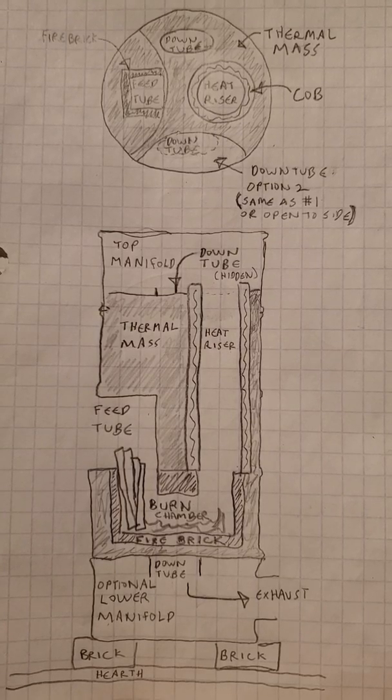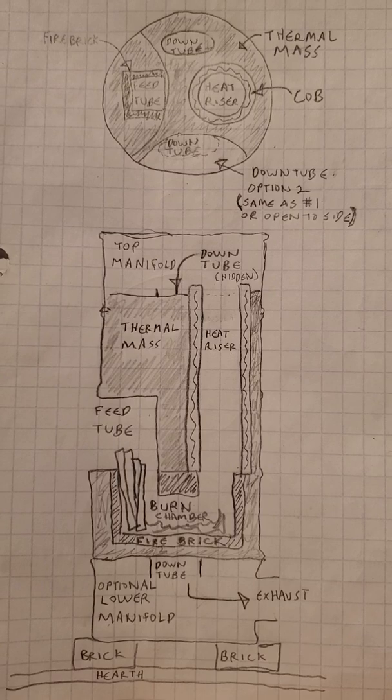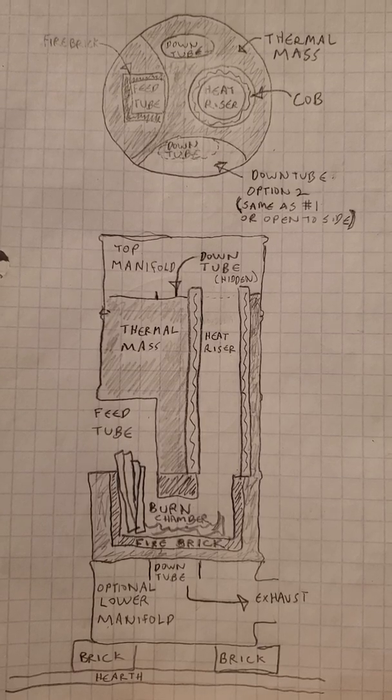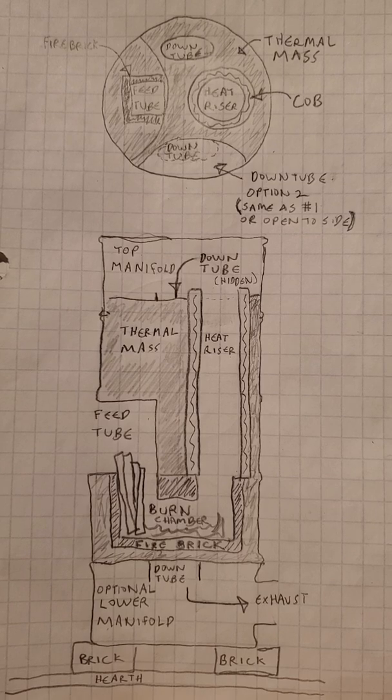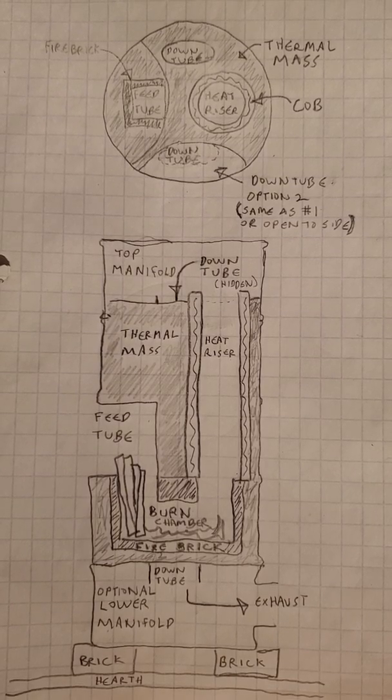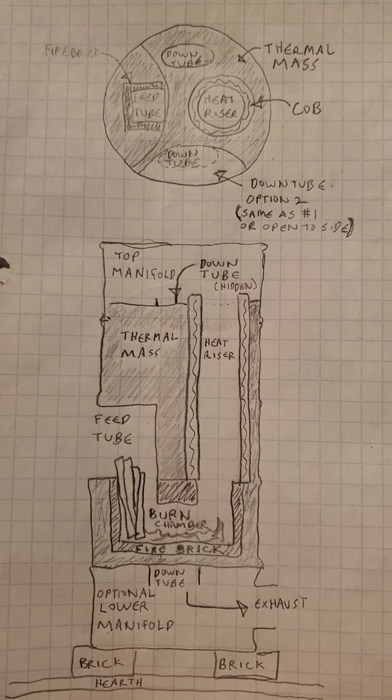Hey, Mudd here. A lot of people have been asking what's inside of a cottage rocket, so I thought I'd draw this diagram and see if I could make it more plain.